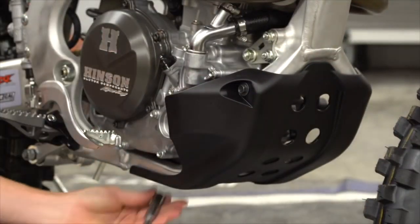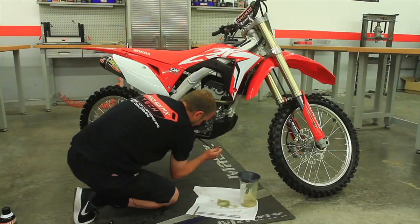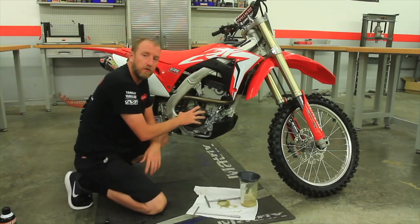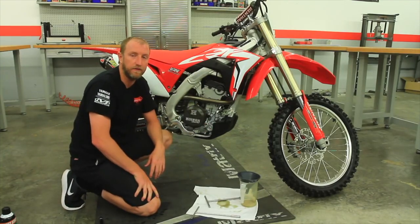And then double check. That's how you properly change the oil and service the oil filter on a 2018 Honda CRF250. Thank you.